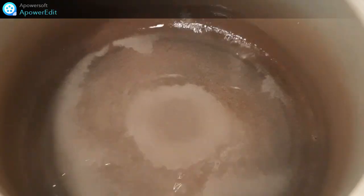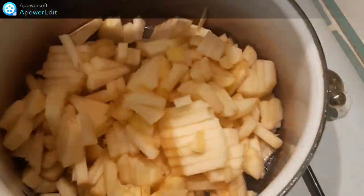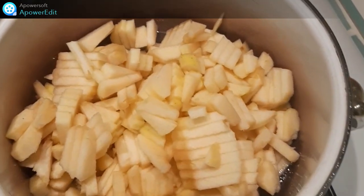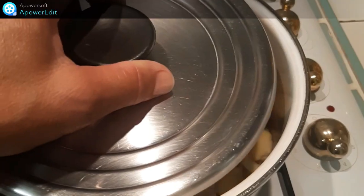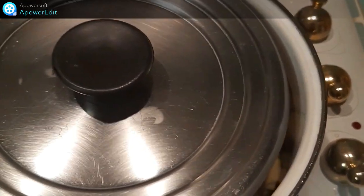Je réalise mon sirop en mettant dans une casserole l'eau et le sucre. Une fois le sucre fondu, j'y ajoute les cubes de pommes. Et je cuis à couvert avec une petite ouverture, jusqu'à évaporation du liquide, en remuant toutes les 5 minutes pour que les pommes n'accrochent pas.